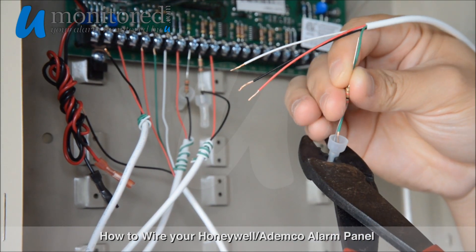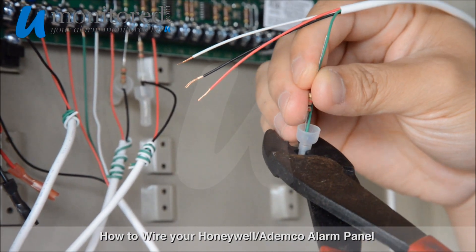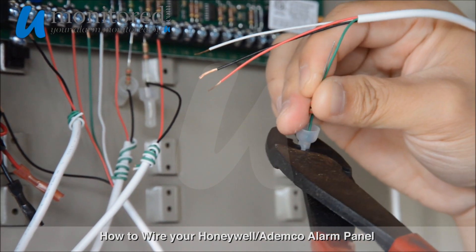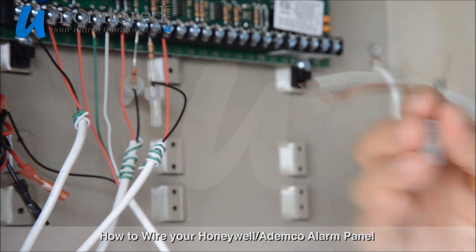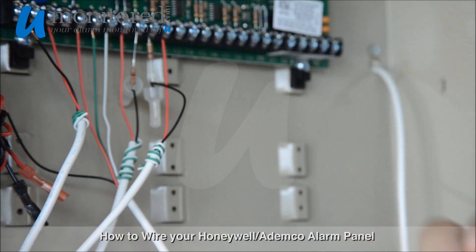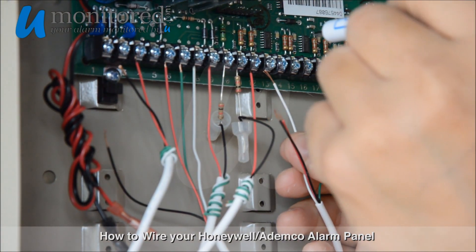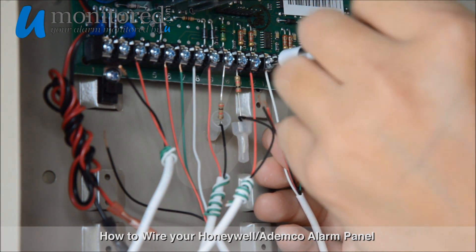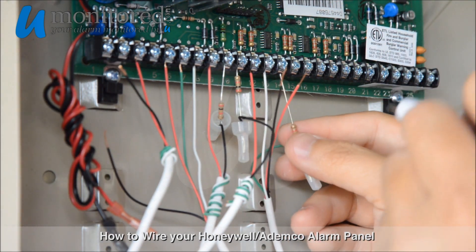Shown here, we're adding a resistor to our Zone 3, which is our motion detector, onto the green wire. Now we'll connect our white wire into Terminal 12 for Zone 3, followed by the resistor end wire into Terminal 13.